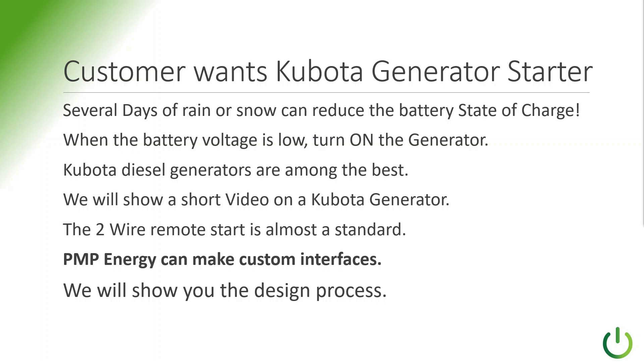Thank you Josh. In this episode we're covering how we've come up with the solution for a customer that wants the Kubota generator to automatically start using the Neovolta all-in-one unit. We will show a short video next about the Kubota generator. This uses a 2-wire remote start, which is almost the standard in the industry. P&P Energy can make the custom interfaces between the Neovolta system and what you need.